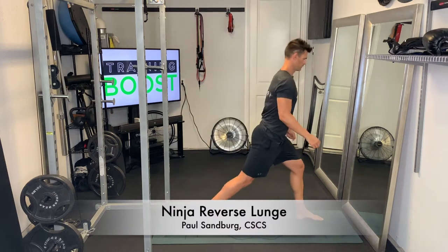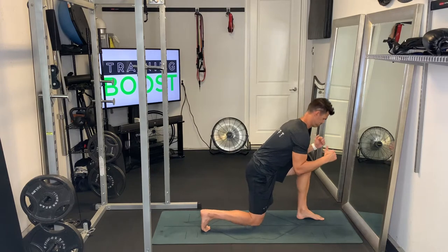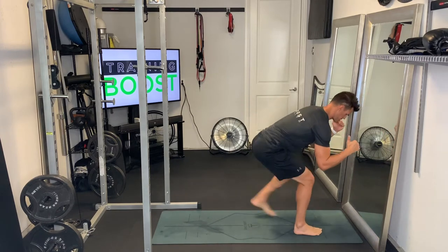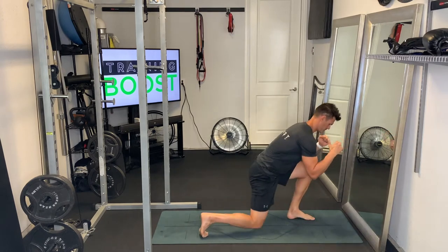This is a ninja reverse lunge. It's like your typical reverse lunge, but we stay down in a crouched position. We're going to hinge over at the waist with that upper body and stay nice and low.